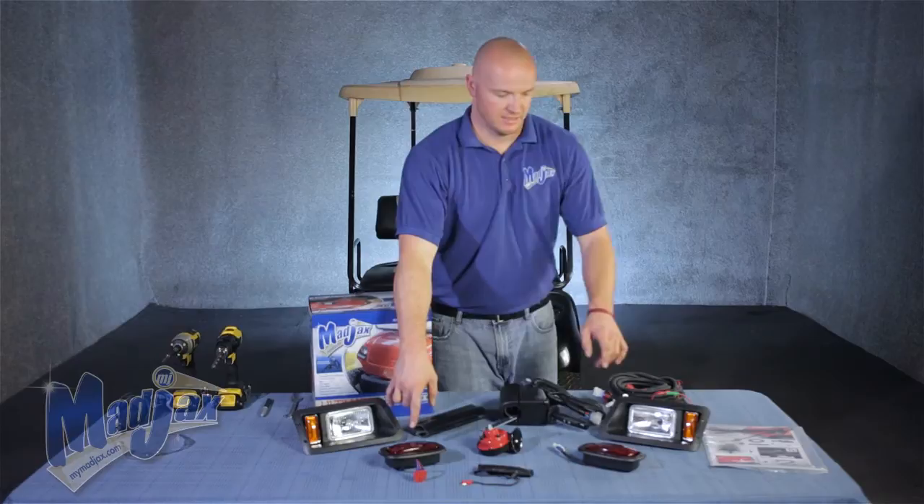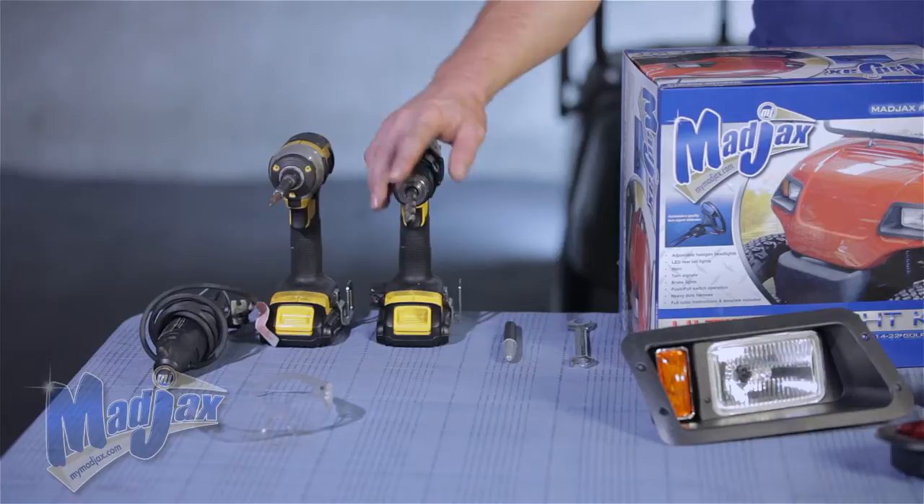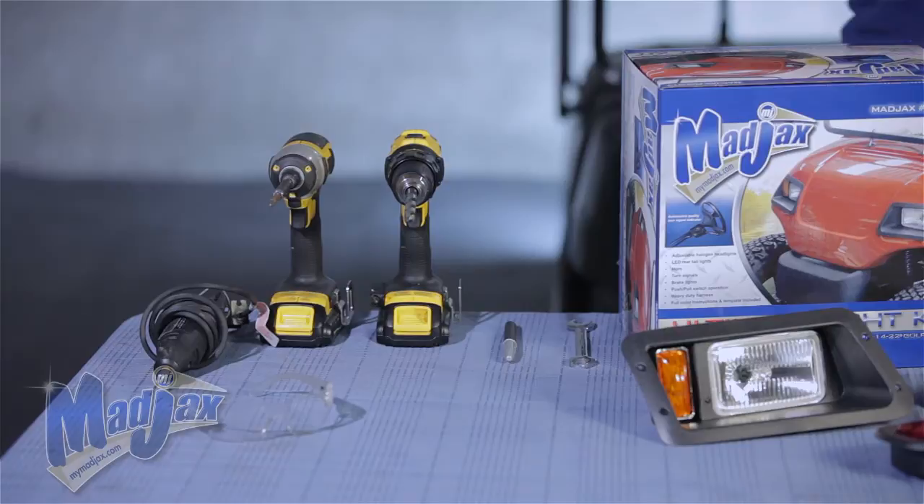To do this we're going to use a 9/16 inch wrench, marking pin, a 7/16 inch drill bit, a number 2 Phillips tip, cordless drills, a cutting tool, and safety equipment.